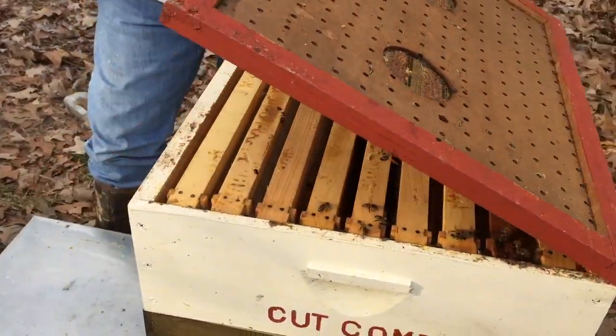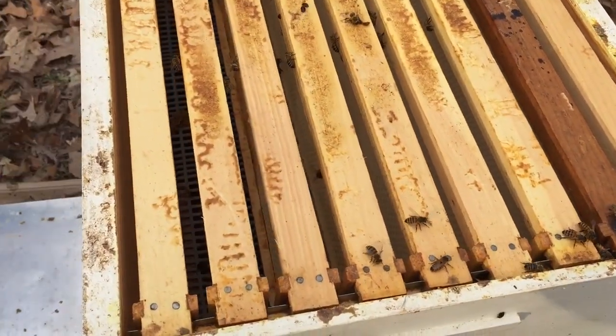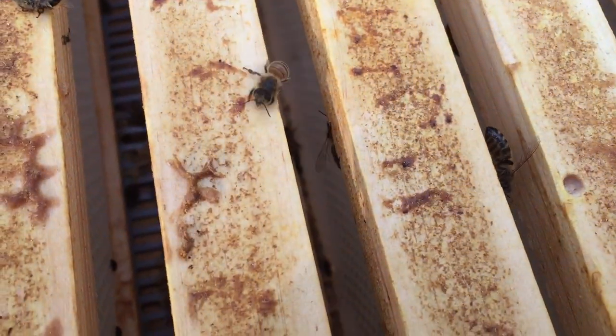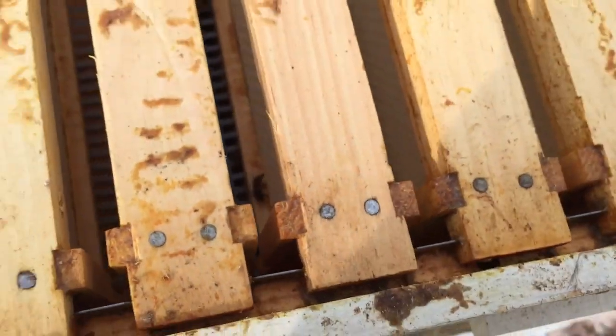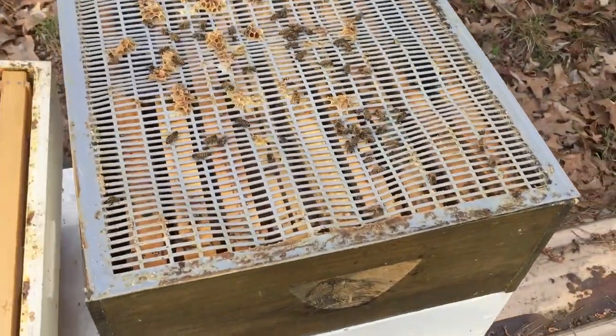I'm going to gently open up the top. The first observation is there are a lot of hive beetles on top and not a lot of activity. This was a super that we added early for honey, so not much is going on there. We're going to take this top off, move it to the side, and work our way down.